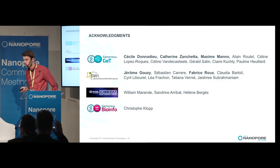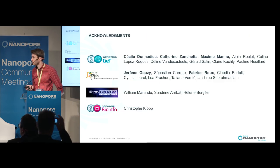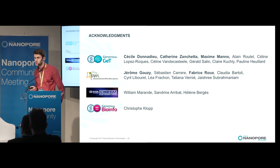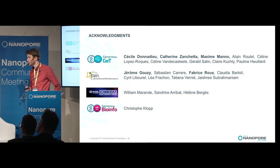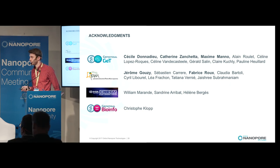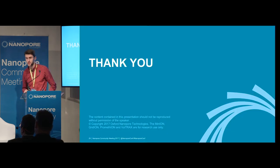I want to thank the core facility GetPlage of Toulouse, especially Cécile Donadieu, Catherine Zanketa, and Maxime Mano. For the LRSV, Jérôme Gouzy for the bioinformatic analysis, and also Fabrice Roux, the leader of my team, as well as the CNRGV and the GenoToul bioinformatic platform. Thank you for your attention.